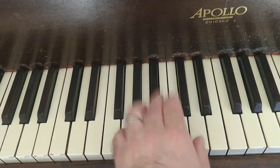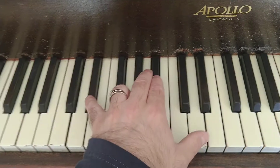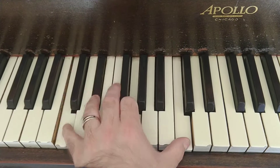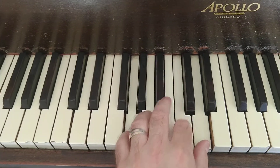Left-hand chords for Roxanne. That G is a little bit pushed — it's not like that on the chart — but here's again: